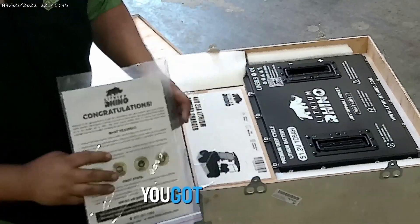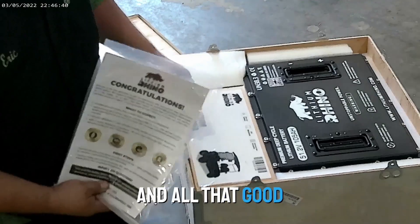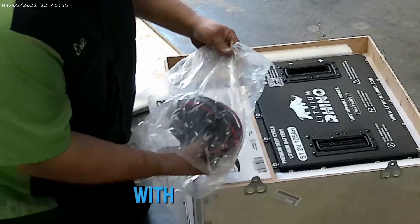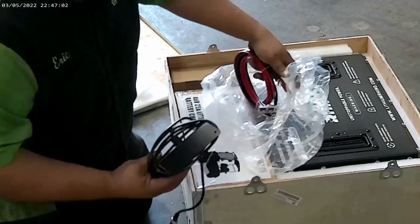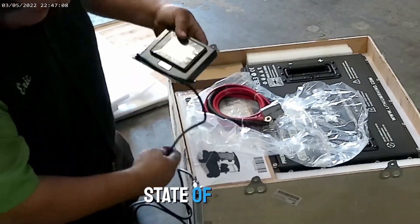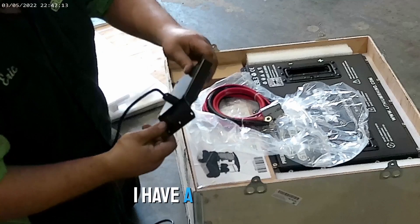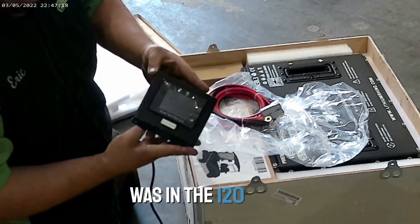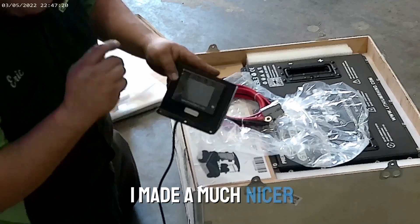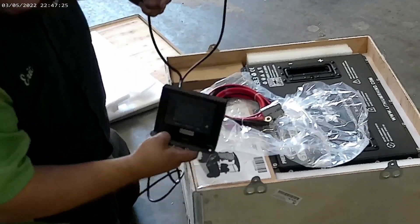So just like the 120, you got your bag with your instructions and warranty information and all that good stuff. We have a bag with some cables for your charger and your main positive cables. This is the battery state of charge meter and LCD display. I have a new mount on these now — you can see it looks a lot different than the one that was in the 120 video. I made a much nicer mount, so you can just screw those things straight down. That's a pretty nice little setup there.